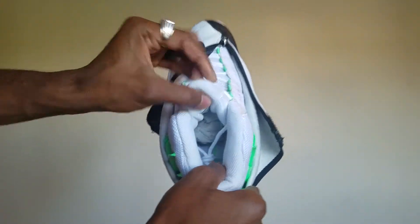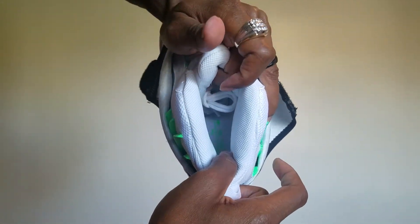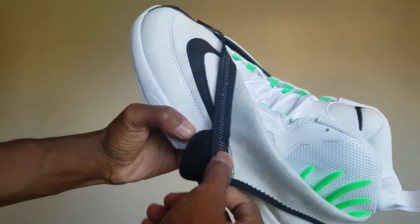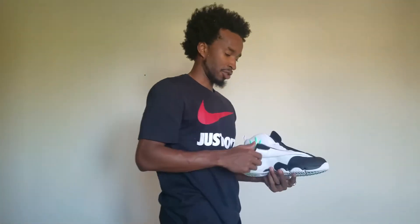The bottom of the shoe says 'Zoom Air.' It doesn't say Gary Payton on it. But all in all, this is a very nice shoe.